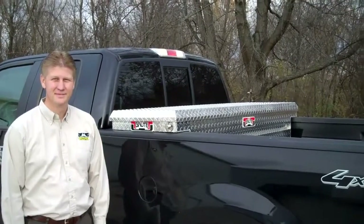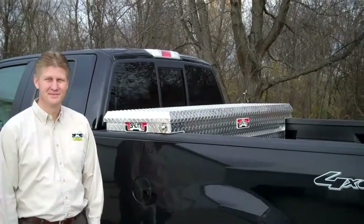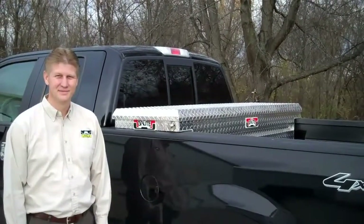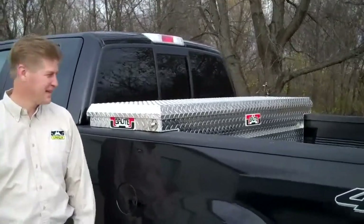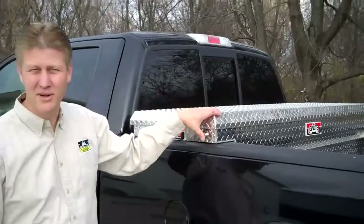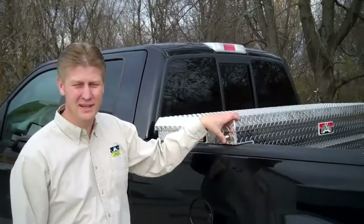We're here at Unique Truck Accessories to talk about our Crossover Brute Commercial Series Boxes. This is Greg. Greg, can you take us through the finer points? Today we're going to show you our part number RB121LP.